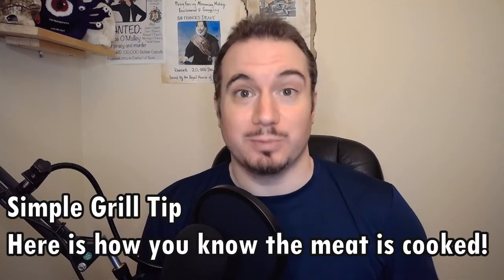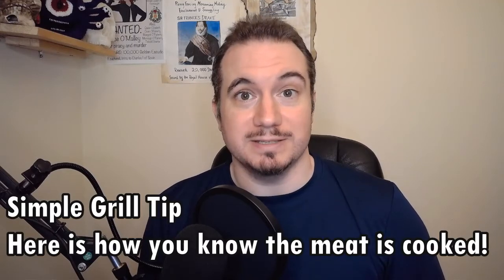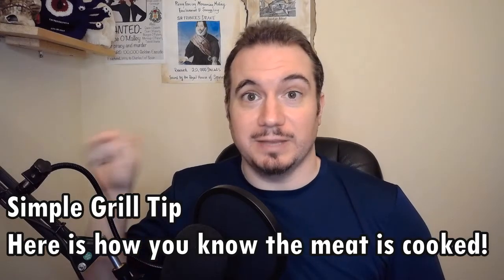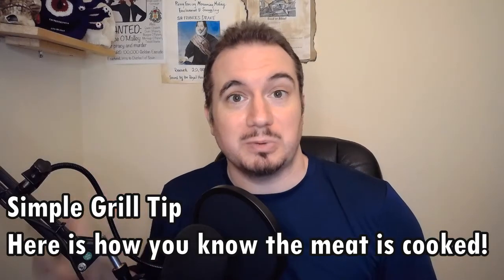Hey everybody, it's Mr. Lehman and I'm here today to talk about some grilling tips for your next backyard barbecue. A lot of times people ask me, how do you know when the meat is done? Well, here's the secret. You take your finger like this and you give that meat a little bit of a poke. We call that the poke test.